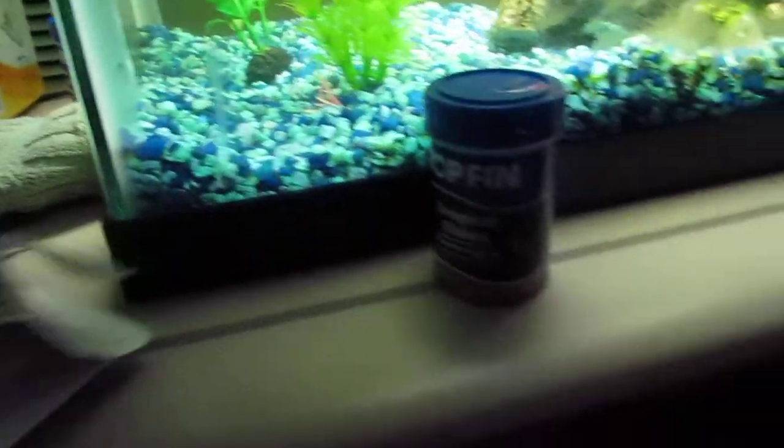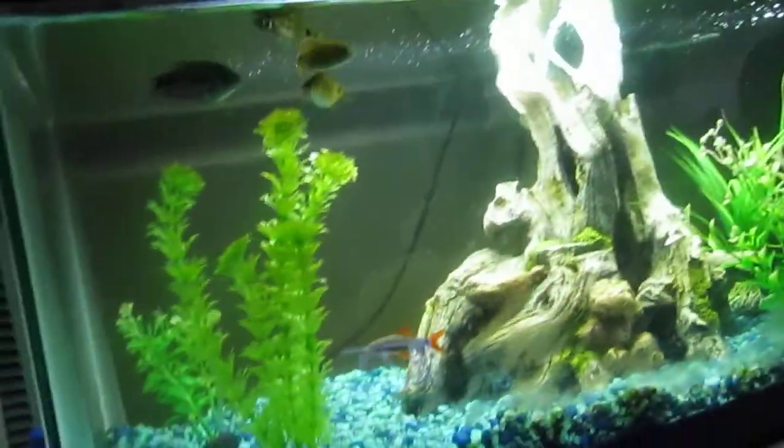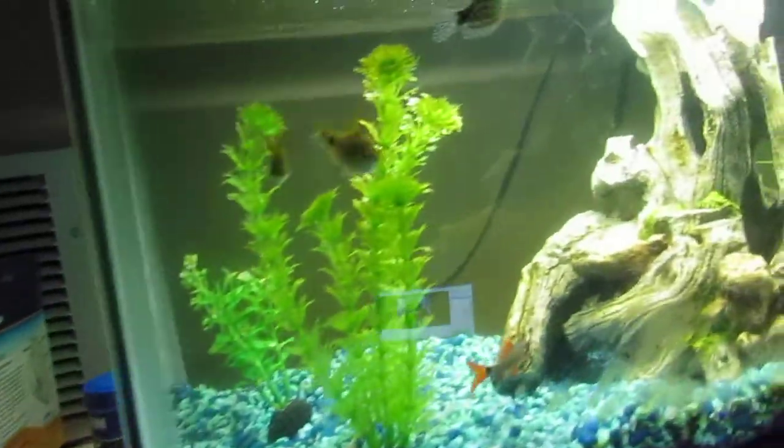Hey guys, it's the Quarryman and I'm doing my second part of the video of putting the fish feeders in the tank. I'm going to put four of them and they're three days each.